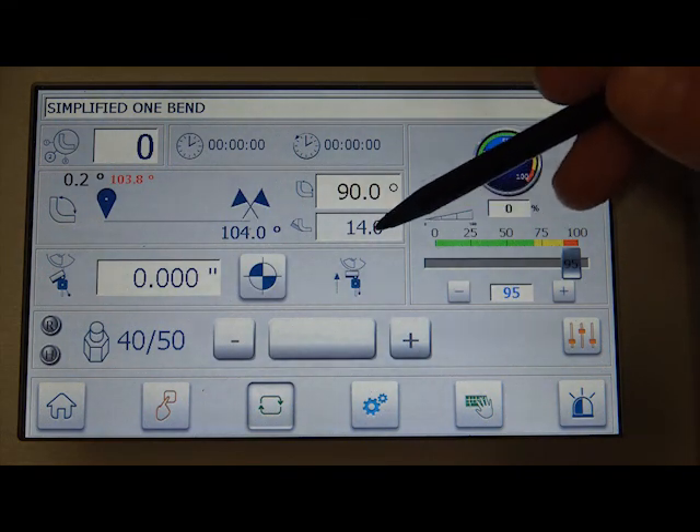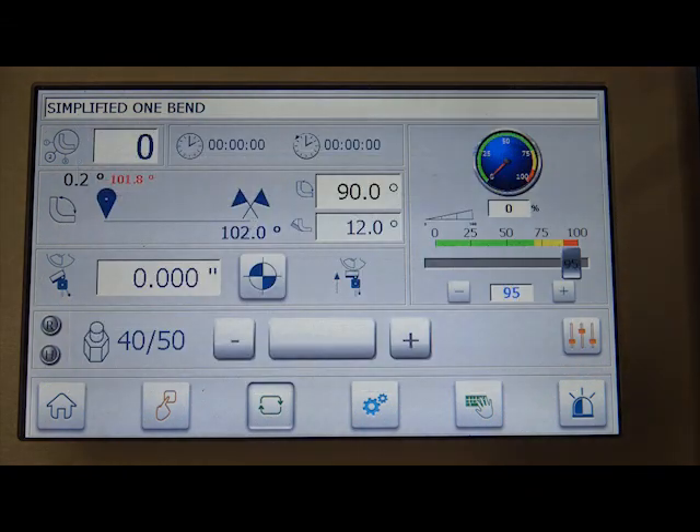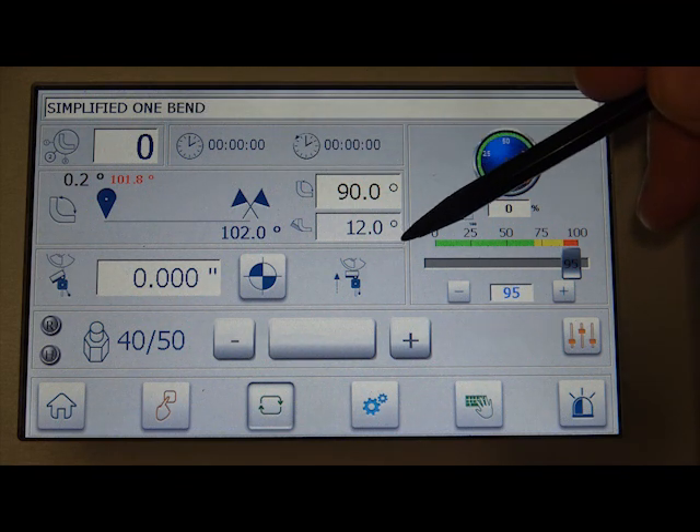I'm going to change my spring back value to 12 and hit OK. So now I'm in Simplified One Bend: zero, 90-degree bend, 12-degree spring back.